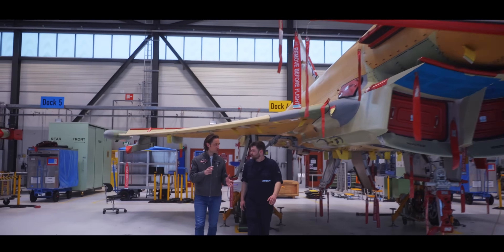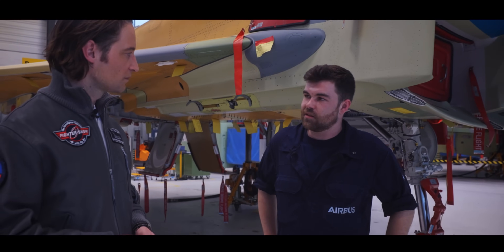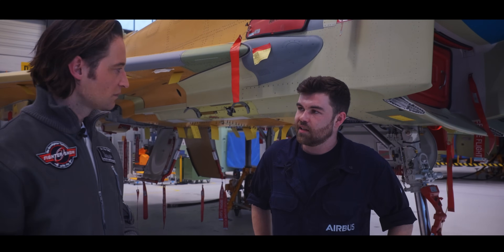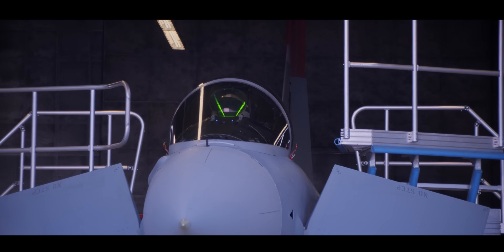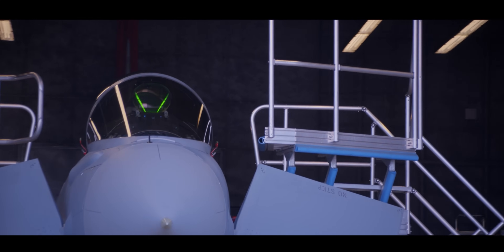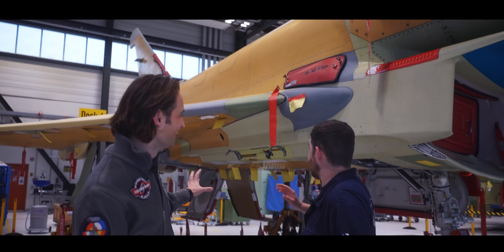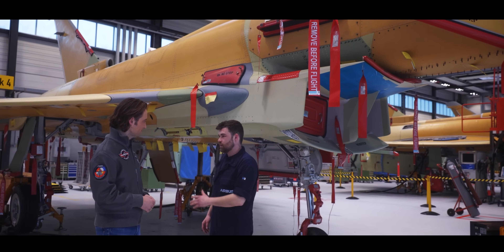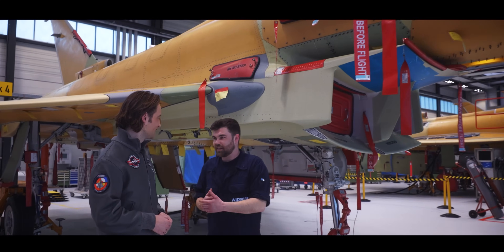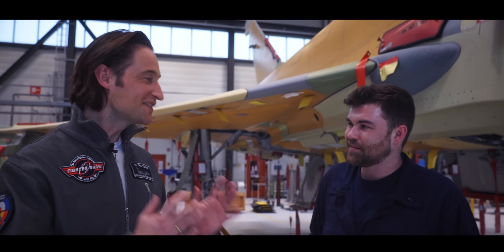We've got a tick in the box with the B-Test — when is the aircraft ready to fly? After this we go to the C-Test section, do engine ground runs, test the aircraft, and after that it goes to its first flight. But definitely not in this fancy yellow color — that's our basic primer coat. We paint it gray and deliver it in a shiny finish for our customers. So the customer gets a brand new Typhoon. Yes, for sure.